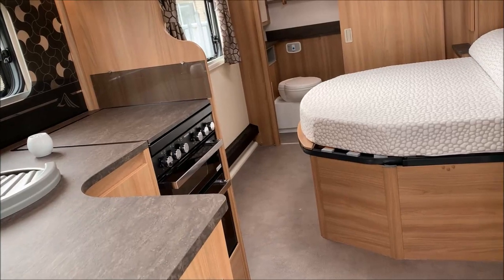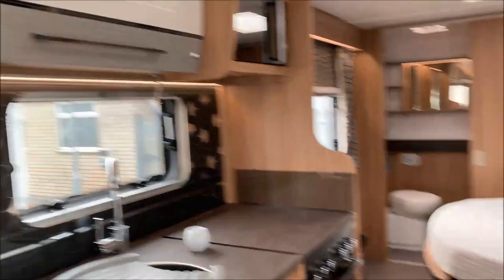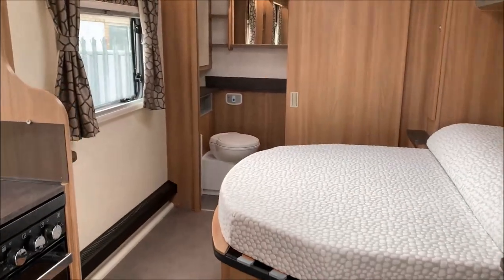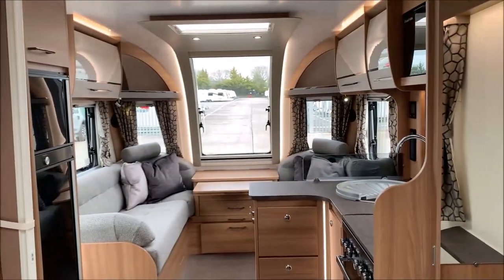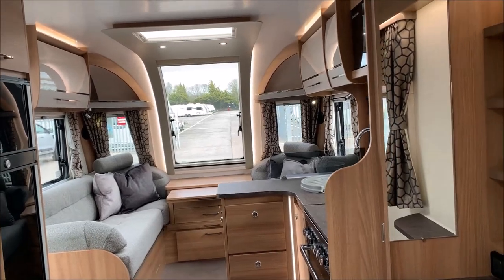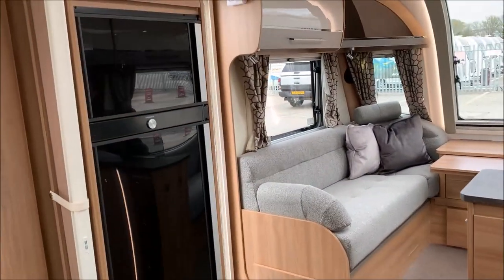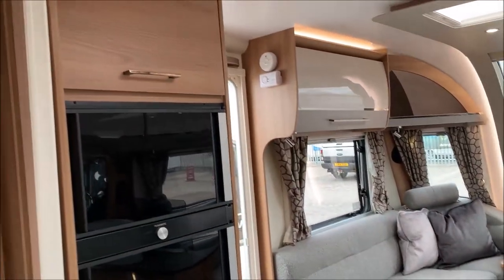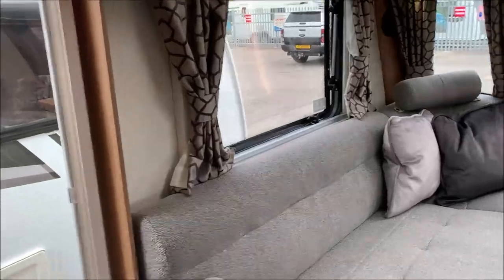If anyone has any questions about this caravan, you can give us a call on 01373 752 100 - that's 01373 752 100 - and we'll answer any questions you have. I hope you enjoy the video; if you do, please like and subscribe to our channel. Thanks for watching, bye bye.